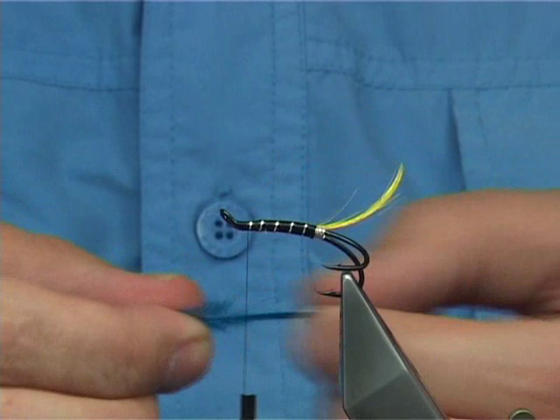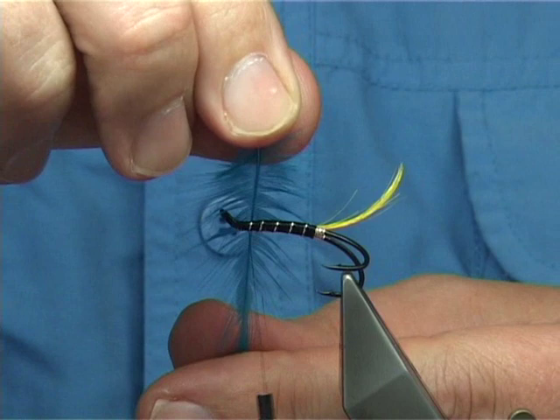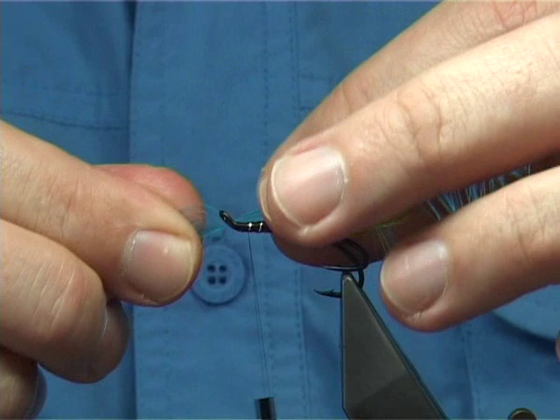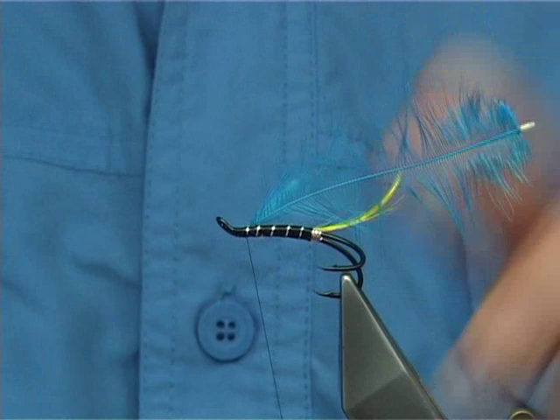Now for hackle length, if you put the stem up against the hook you'll see where the tips are to the barb. You could go shorter if you wish — it depends on the style that you like, and as you can see I've tied them all in different styles. What I'm going to do here is tie it in by the tip, fold back some of the fibres with the point going forward, then tuck it back — makes it extremely strong, it will not pull out.